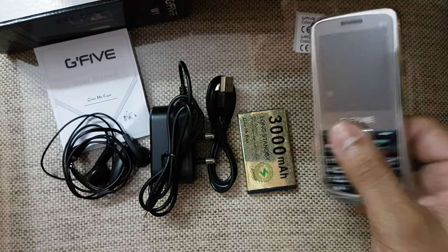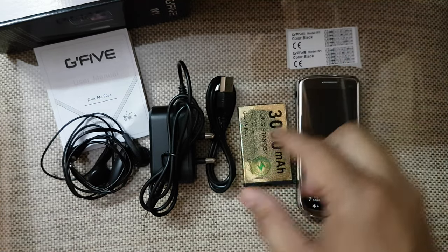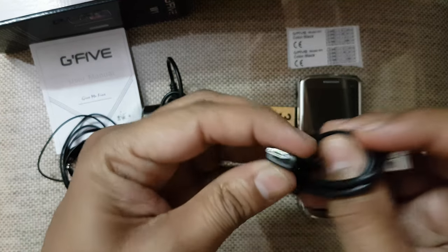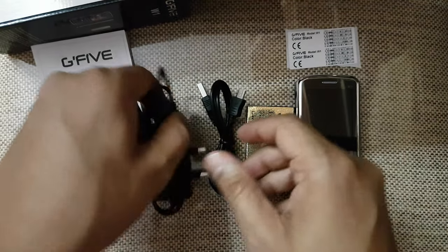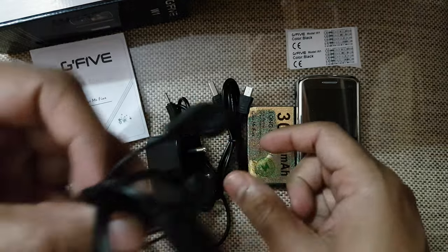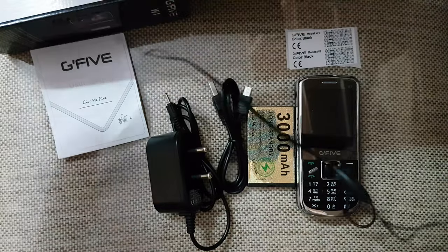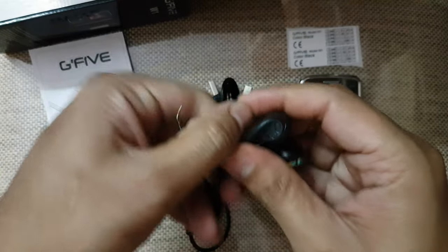These are the items we get from the box: the mobile phone, battery, and micro USB cable. There is also a charger — it's a small pin type, which Nokia phones use. And basic cheap quality, very short length earphones. It is not a 3.5mm jack, it is a 2.5mm jack.